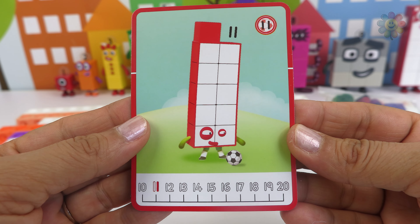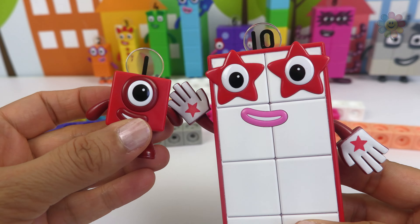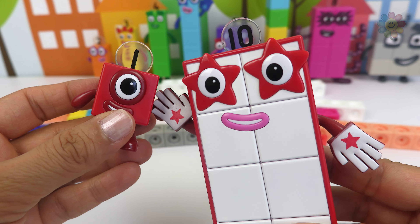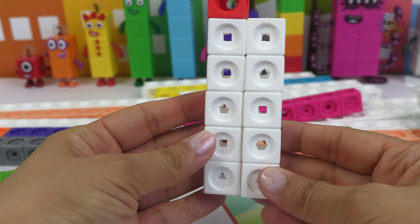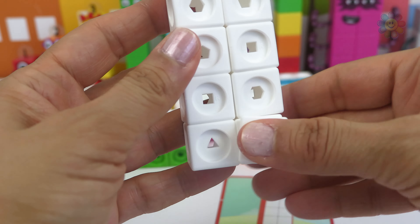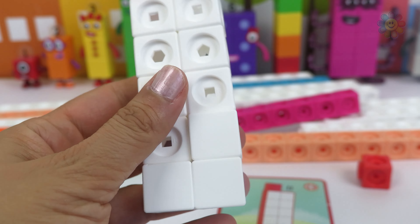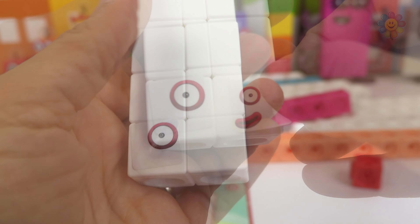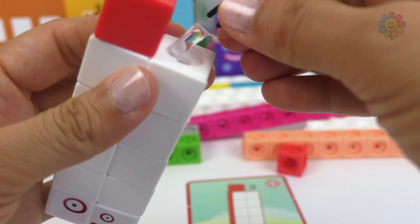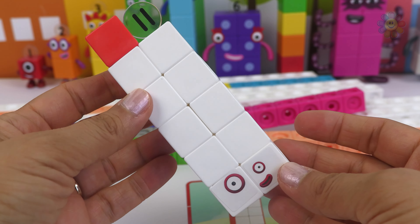Let's start with number 11. We have two different blocks: 10 and 1. So let's start building it. And we just finished making 11.